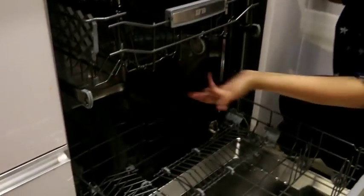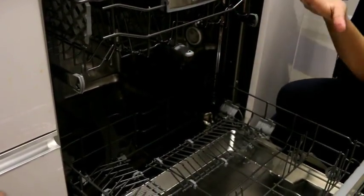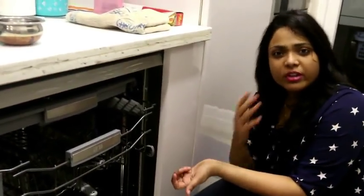The most important thing once you place the rack is to make sure the spray arms can completely rotate without any obstruction. If there is a hindrance, the dishwasher will not wash properly and it will put extra load on the machine, which can cause damage.